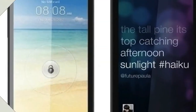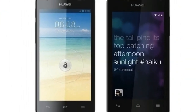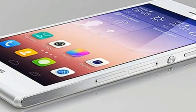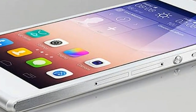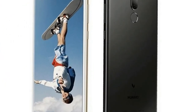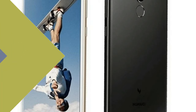The Huawei G10 doesn't feature a physical home button. As far as specifications are concerned, the Huawei G10 is expected to feature an octa-core processor, which is not specified yet, 4GB RAM, 64GB internal storage, and a 3,240mAh battery. It is claimed that there will be a 16MP and 2MP combination in the rear camera setup, and a 13MP and 2MP combination at the front for selfies.